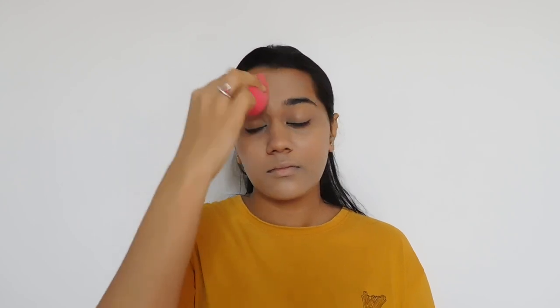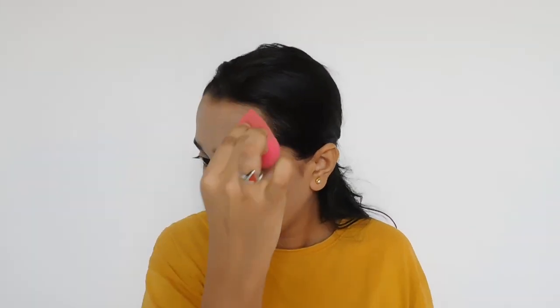For foundation I'm using Maybelline New York Fit Me Matte Poreless Foundation in the shade 235 Pure Beige. I'm using a damp beauty blender to blend it out and a makeup brush to spread it evenly throughout, and again a damp beauty blender to make it softer and more natural looking. I'm doing a double application of this foundation as it is medium coverage and does not cover all of the marks and spots on the face.